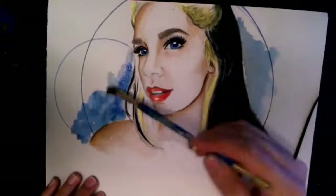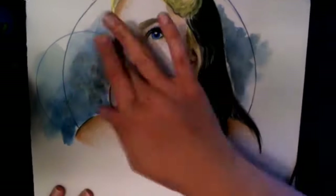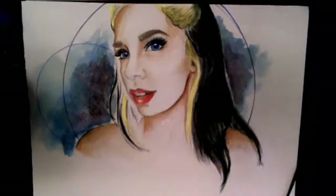Then I drew in some circles and used my watercolors to give it a nice background design.